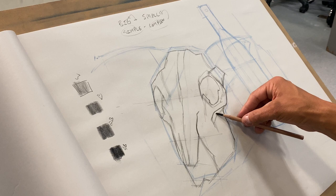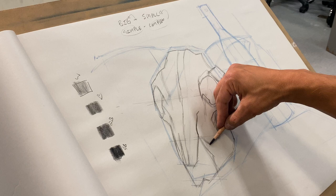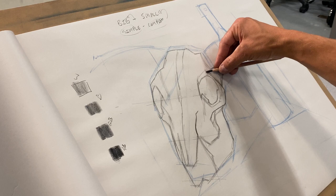Why would I use the side of my pencil? What am I trying to identify? The side of my pencil creates a soft edge; the tip of my pencil creates a hard edge. So if I'm trying to separate between the two, I start to divide those ways of seeing.